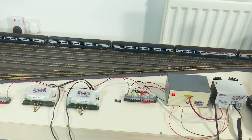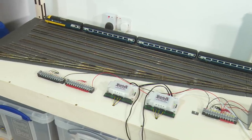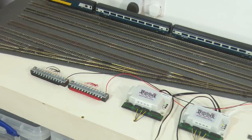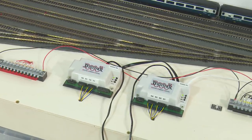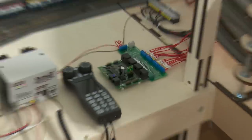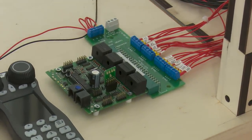In reality these terminal blocks will actually be replaced with something called a BDL168, which is the Digitrax component for block detection. Here are the two DS64s which will be running at least the seven points on this board, and over the other end there is one of those BDL168s. So the block detection isn't working — it's just hardwired in to power the helix.